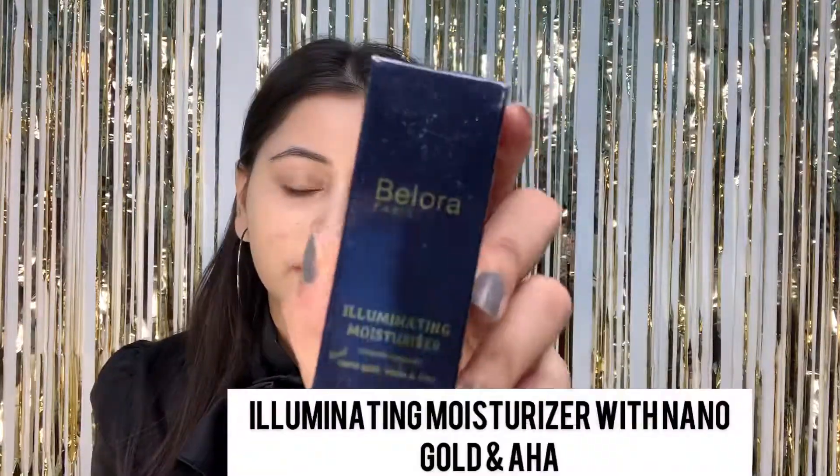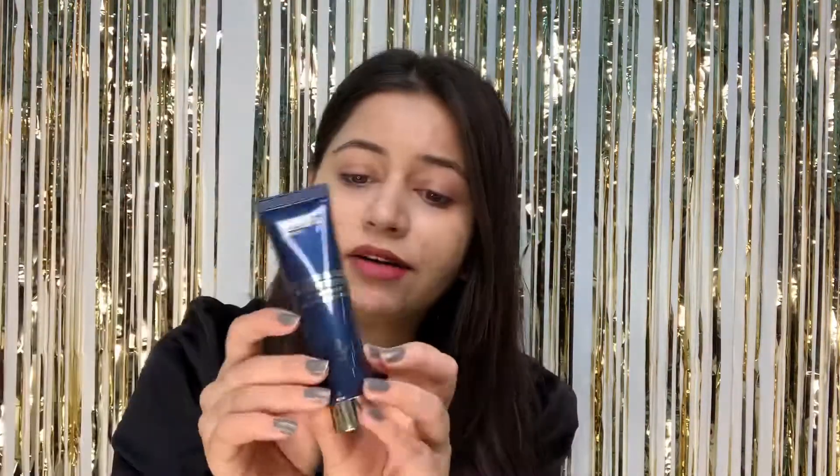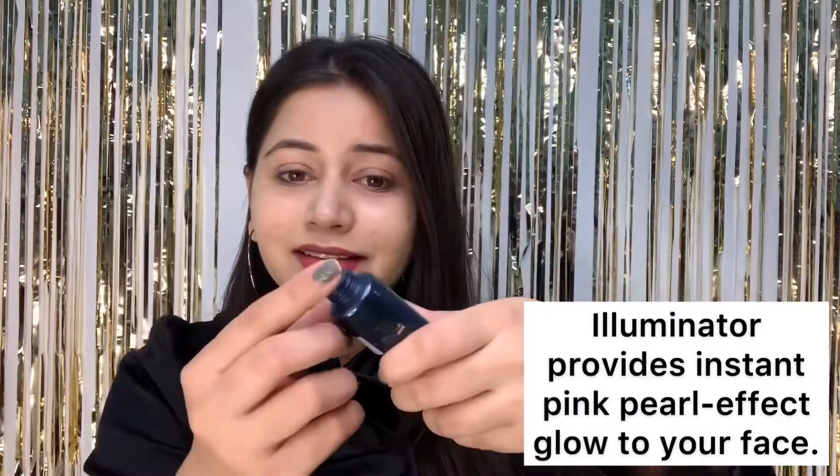The first product is the Ballora Illuminating Moisturizer. This is how the product comes. Let's just open it and see the inner packaging as well — it comes in a tube form. Quite attractive packaging and travel friendly too. If you want a dewy base, you need to apply the Illuminating Moisturizer. So let's just apply it and see the effect.